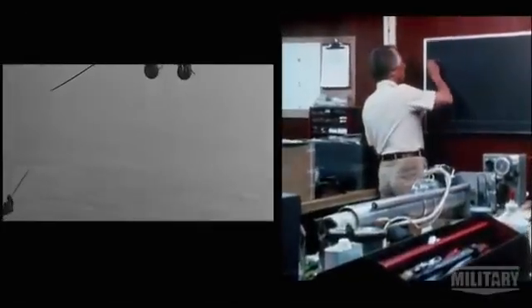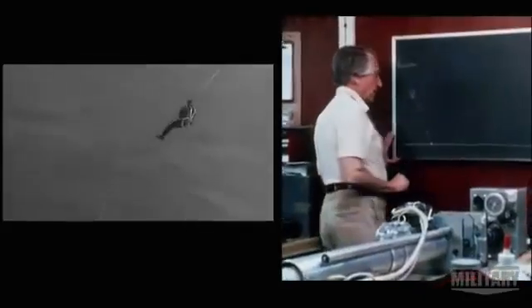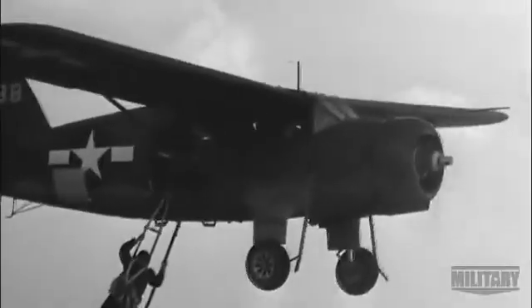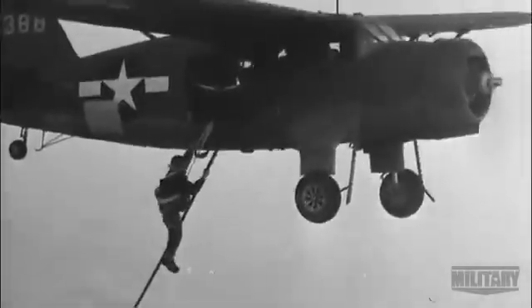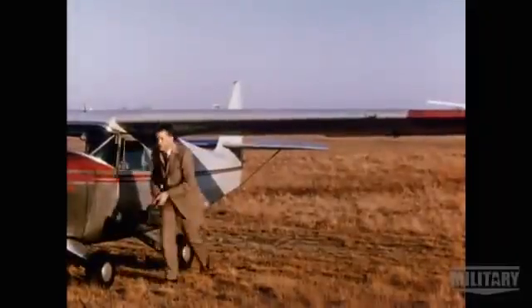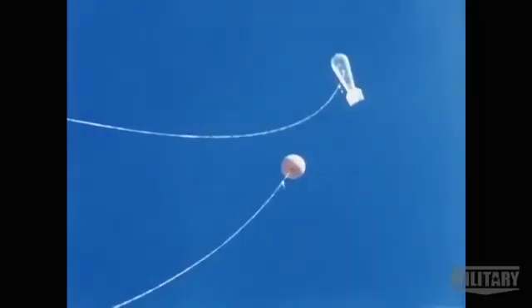In the early 1950s, adventurer and inventor Robert Fulton comes up with a new system. He thought there was a better way, and he wanted to do it from the front end of the airplane. He wanted the pilots to have something to aim at, rather than something that's behind them. Fulton begins experimenting in 1950, and spotting its potential, the CIA soon gives him its backing.